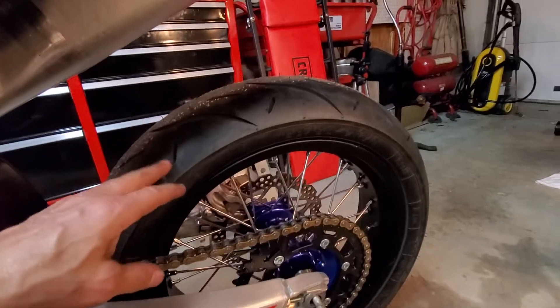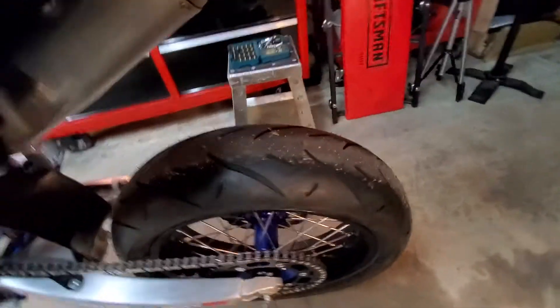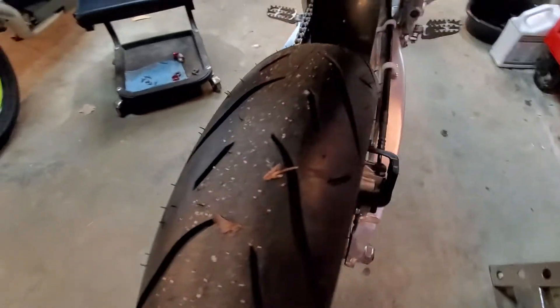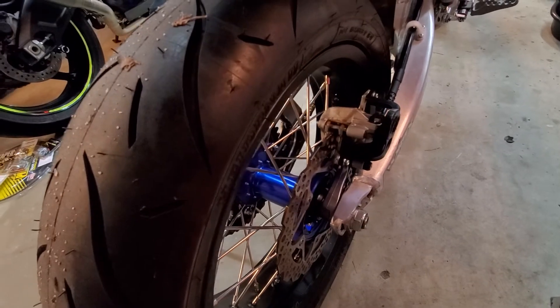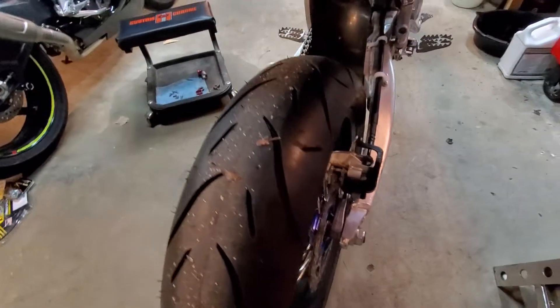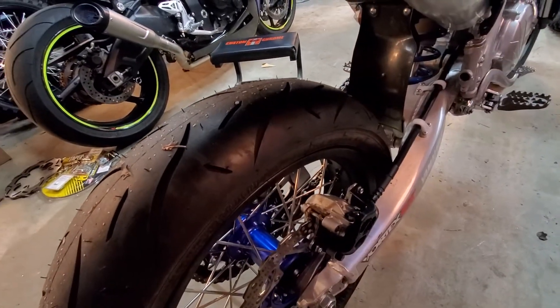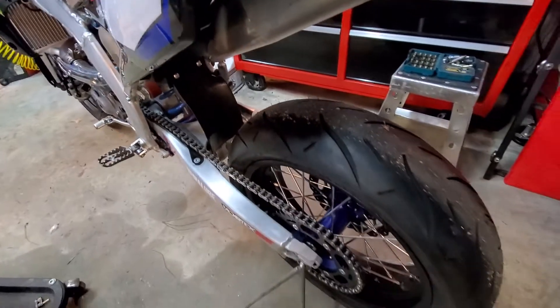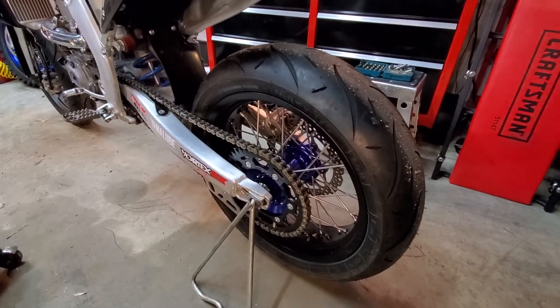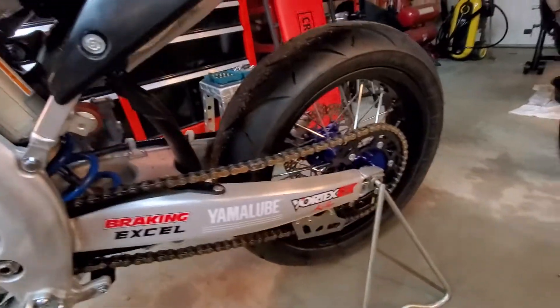This is a 160 rear tire and it's a tight fit in there. Putting the wheel in is a very tight fit around the brake assembly, so it might be a better idea to go with a 150 width on the rear tire. This is our first set trying this out so there's still a little testing involved, making sure everything fits — but it looks totally sick.